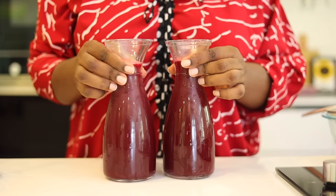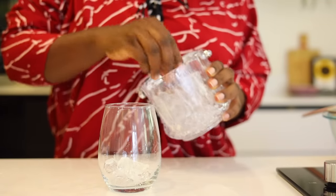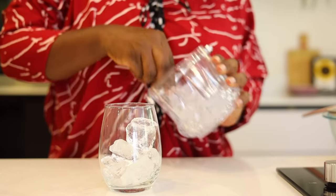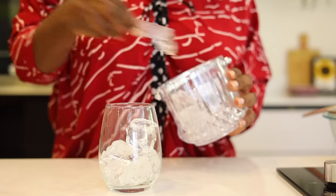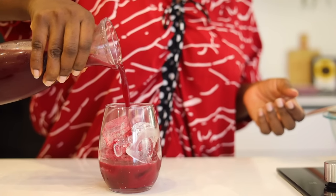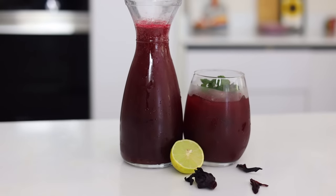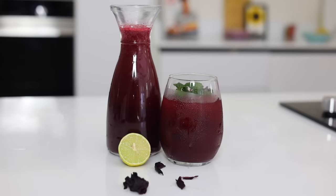Our zobo is ready! It is best enjoyed cold, so I'm just going to put some ice in a cup. Imagine coming out from a long day under the sun, stressed out, and you come back to refreshing zobo — it is honestly so refreshing to drink and very easy to put together. If you don't want to blend your own fruits, you can use pineapple juice, orange juice, or any other juice. You can also use other fruits like grapes, apples, or strawberries — anything that can sweeten your zobo instead of adding sugar directly.